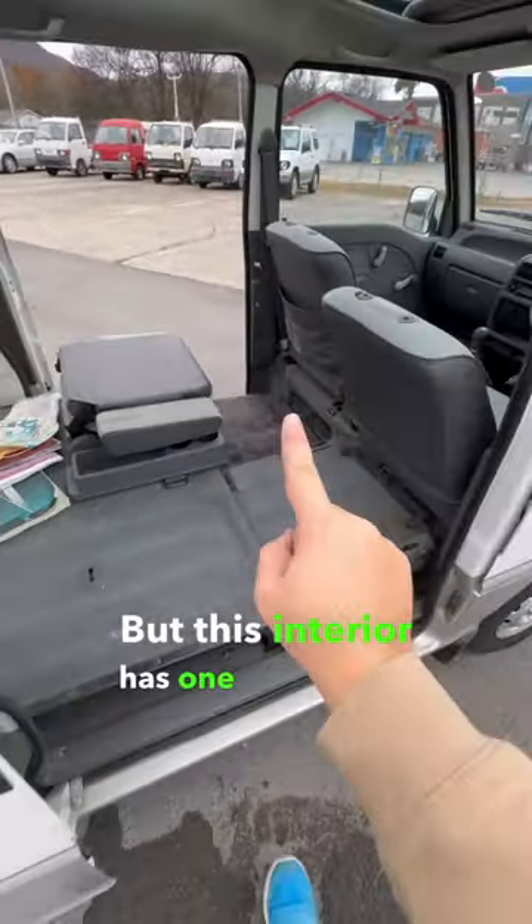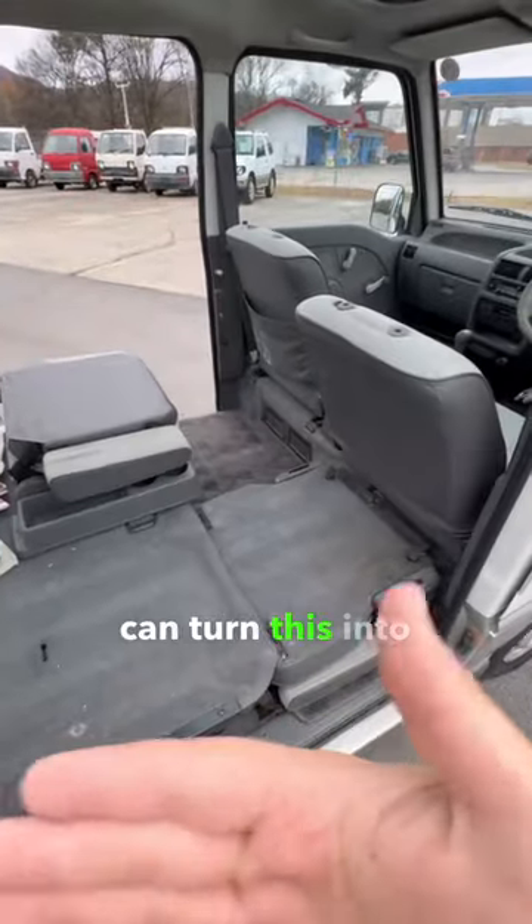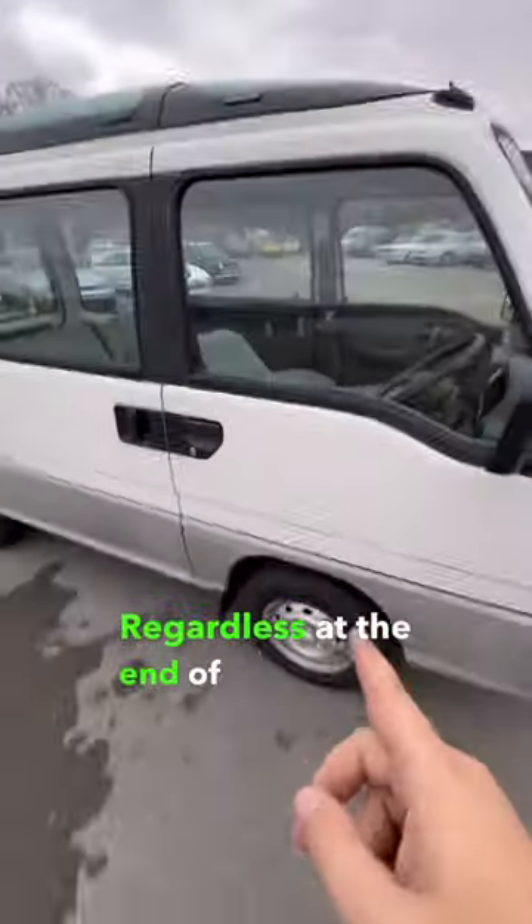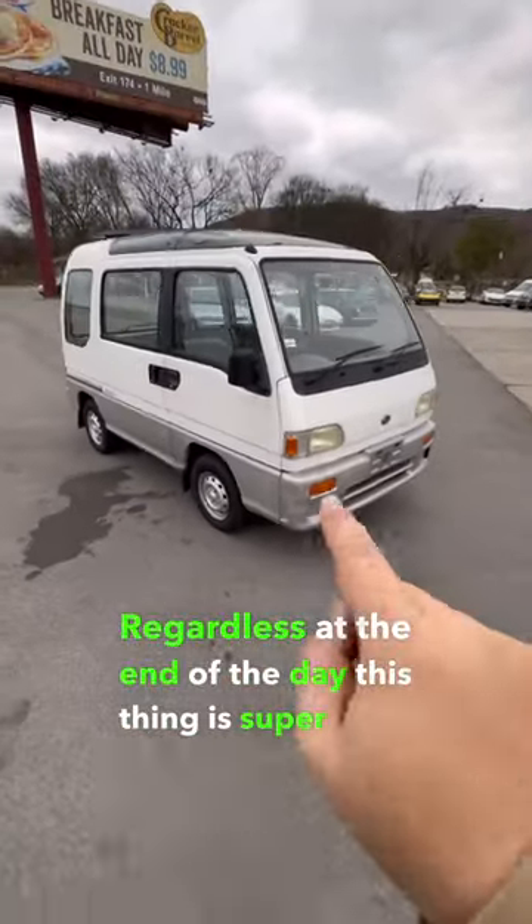But this interior has one more party trick — you can turn this into a bed, well at least this side does. Regardless, at the end of the day this thing is super cool.